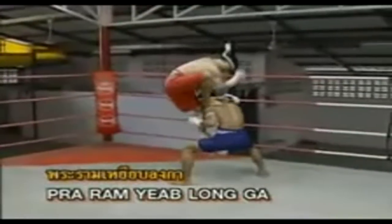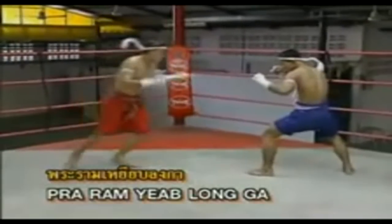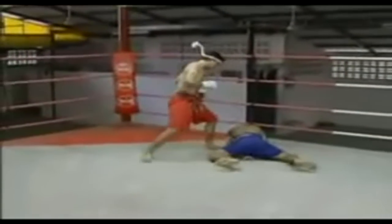Param yip long guard position — this function is to push the cells upwards while simultaneously taking advantage of the opponent's leg.